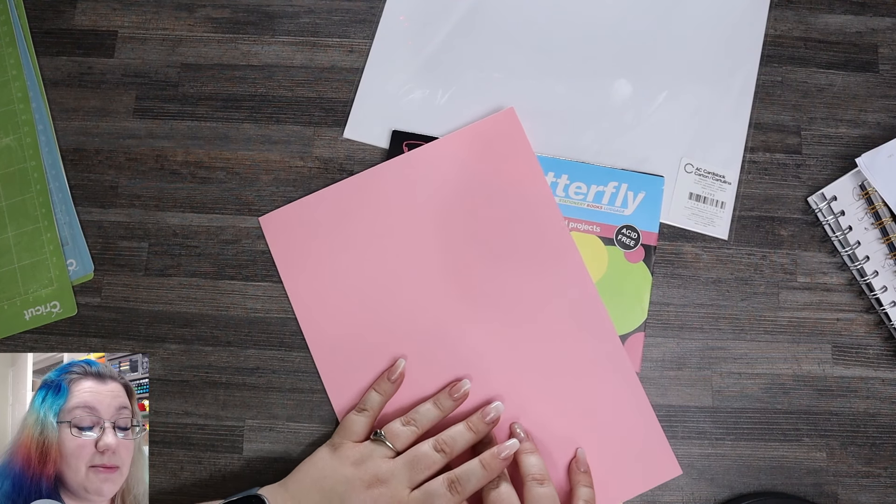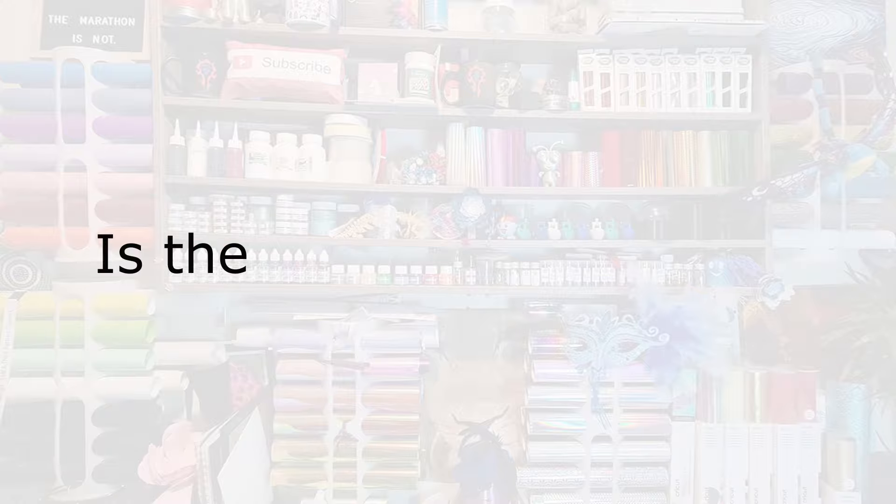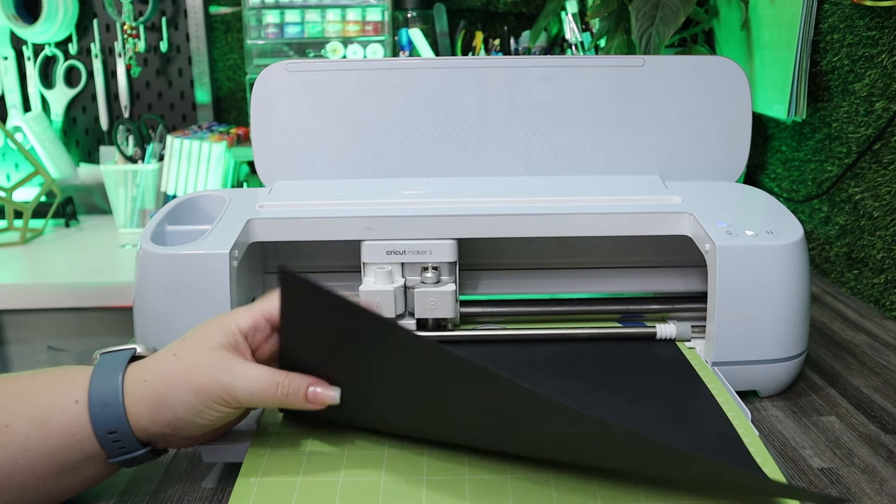The color of the cardstock also makes a difference as to what your cut setting needs to be. My black American Crafts cardstock, for example, never quite cuts through on the standard intricate cut setting — I always have to put the pressure a little higher. If you're having problems with just one particular color, you might need to create an additional setting just for that specific color. Black cardstock has a lot more pigment in it, and the pigment may affect the fibers, which can affect the way the blade drags through the material.